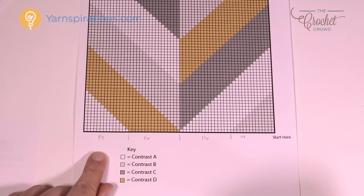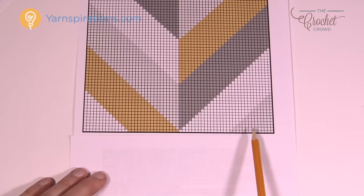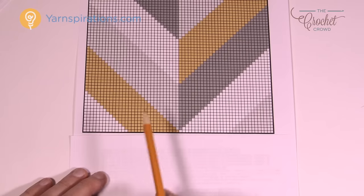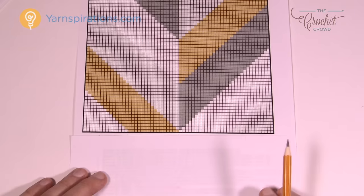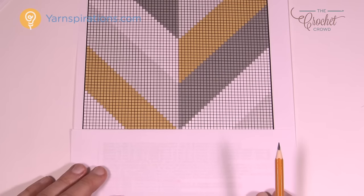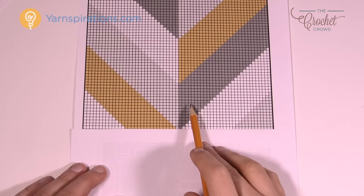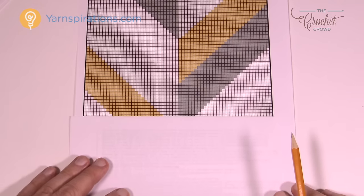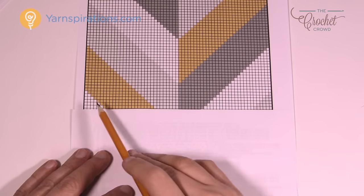Let's take a closer look at how many bobbins you'll need. As you begin, you need gray, white, gold, and white — so four bobbins. But on row number two, moving up you'll need white, gold, gray, darker gray, white, and gray — that means six bobbins. By scanning how many colors appear across any given row, you can determine how many bobbins you need to have available at one time.